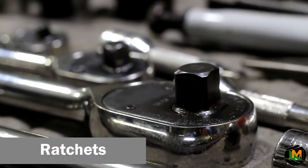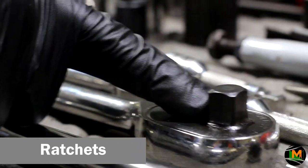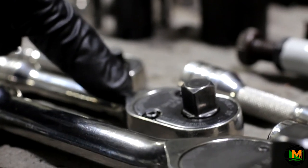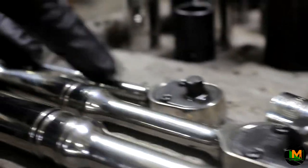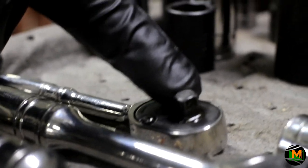This is your half-inch ratchet, designed to be used for bolts that are really tight. Notice the size of the head, which is a half of an inch. This is your three-eighths ratchet, also used to get bolts out — bolts may not be as tight — with a head size of three-eighths of an inch. This is your quarter-inch ratchet, mostly used for smaller bolts, with a head size of a quarter of an inch.